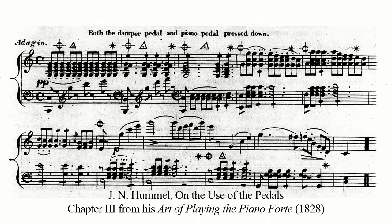Interestingly, Hummel published a treatise on the art of piano playing in the same year, 1828. In the treatise, Hummel dedicated the third chapter to pedaling. In it, he demonstrated a kind of pedaling which mixed tonic and dominant harmonies together.